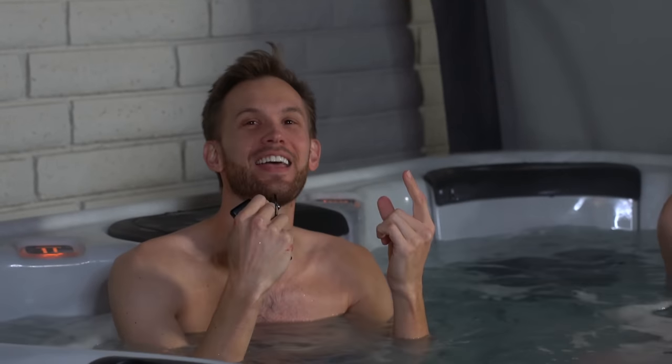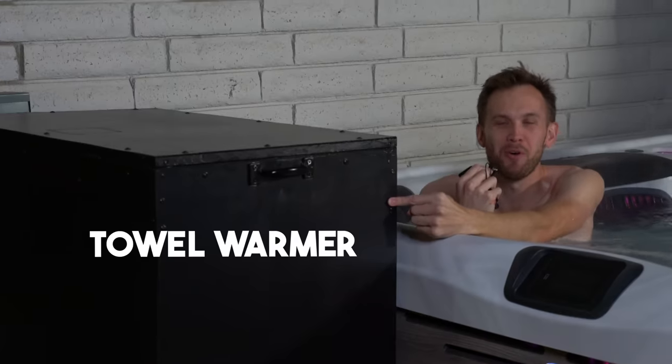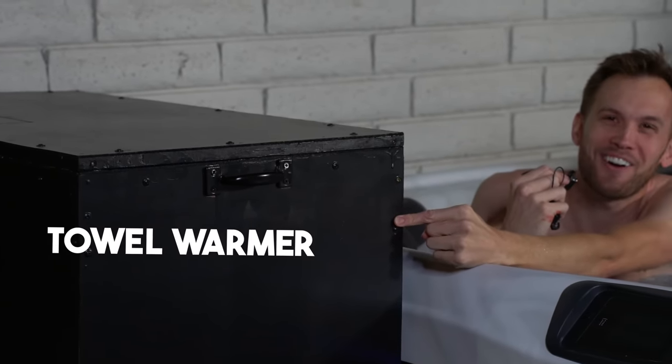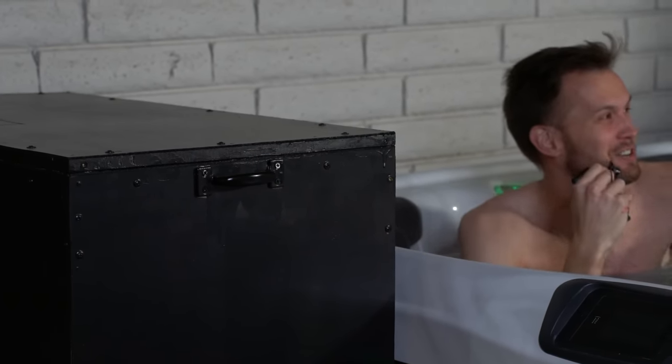I thought that was terrible. So today we're gonna be checking out how we built this thing right here, and this thing right here is a towel warmer designed to make it so when you get out of the hot tub into the cold air, you can grab a nice hot towel to dry off with and run inside instead of a freezing cold on-the-hook towel.